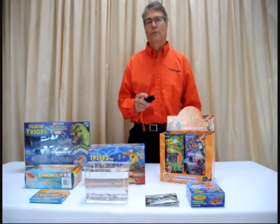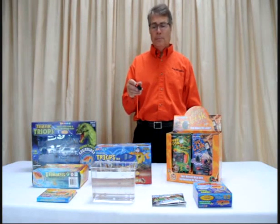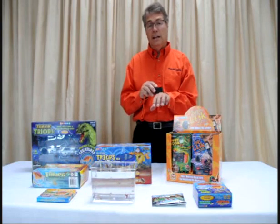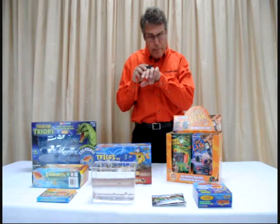Here's something a little different from Toyops. It's a 10 times microscope. It's very simple to use — you just turn the light on right there. You put it right against your skin, or you can put it against leaves or money or dead bugs. Put your eye up to it and it's amazing what you'll see.